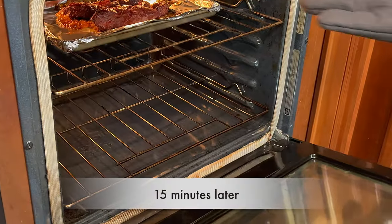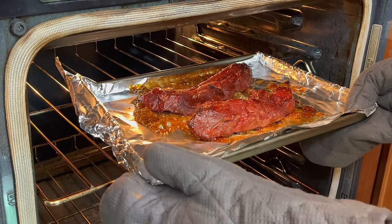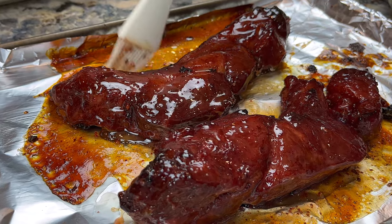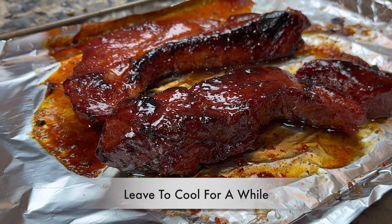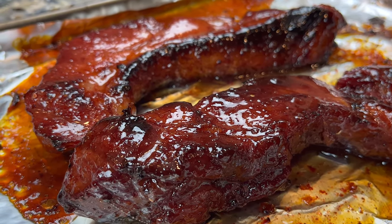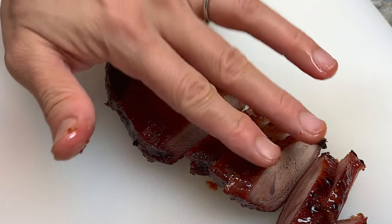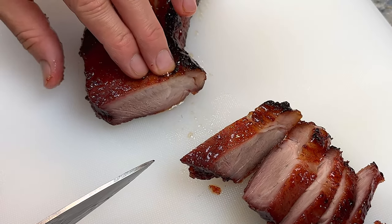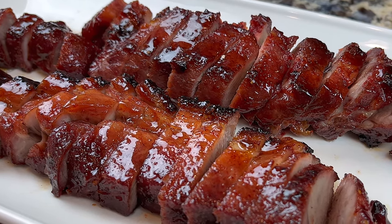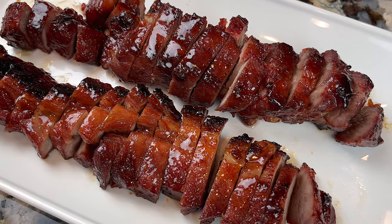Back to the glazed cha siu, remove them from the oven after 15 minutes. Quickly apply another coat of glaze and allow them to cool. I usually let them cool for 15 minutes before I cut them. After 15 minutes, cut them into slices. I am very happy with this cha siu today — look at how juicy it is. The color looks good. It's juicy inside and slightly crispy on the outside. The taste is very authentic. This is simply perfect.